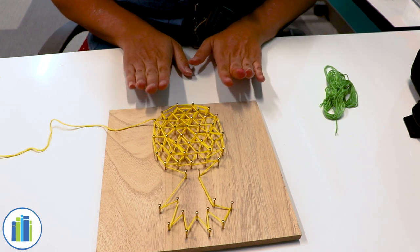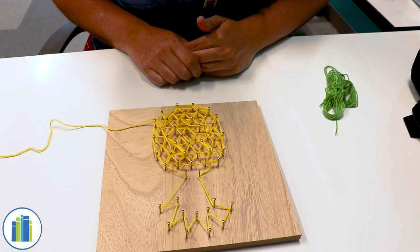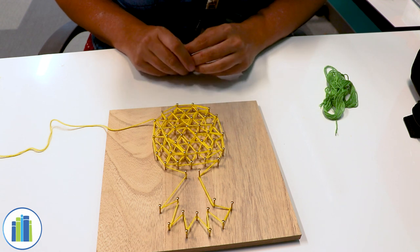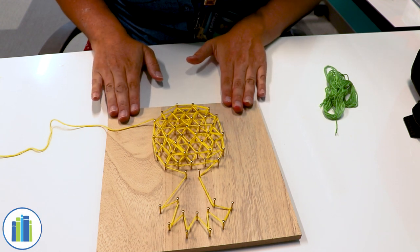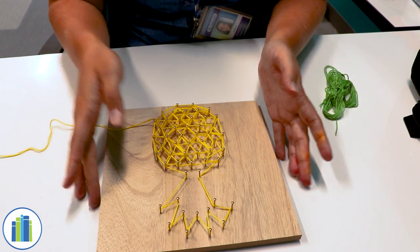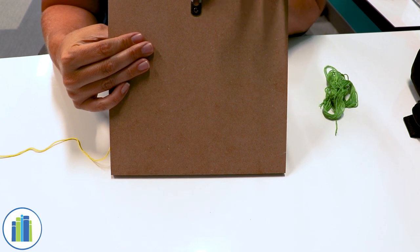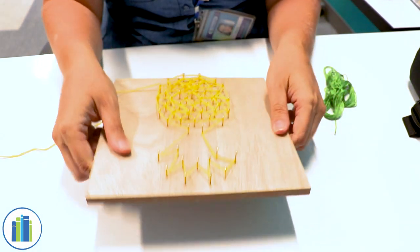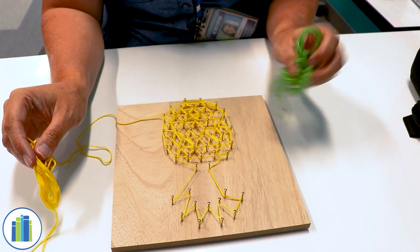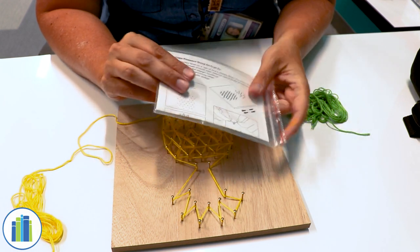This is a very simple project to do. It really doesn't require a lot of effort and anyone can do it. For those who receive a supply kit, what you'll receive is a wooden board with a pineapple design already nailed into it, and on the back is a little hole for you to hang it up afterwards. You will also receive some yellow embroidery string and green too, and it'll come with some little mini instructions as well because it's a whole kit.